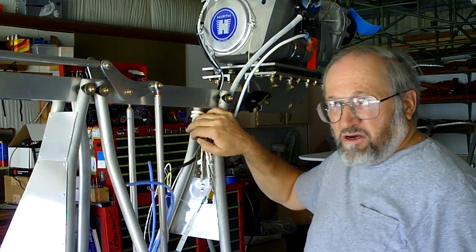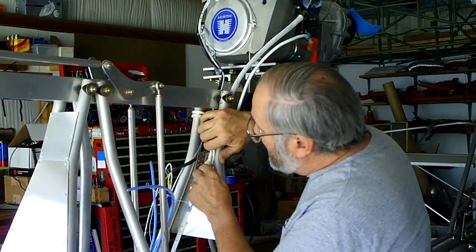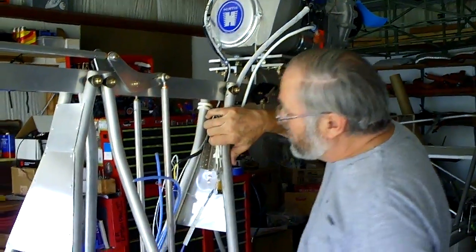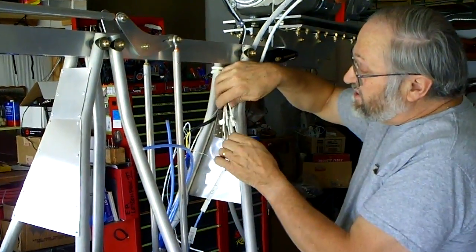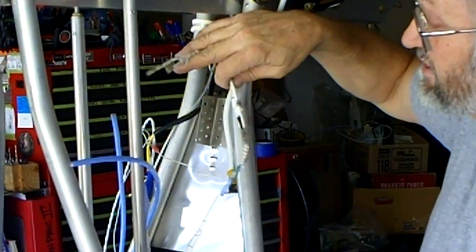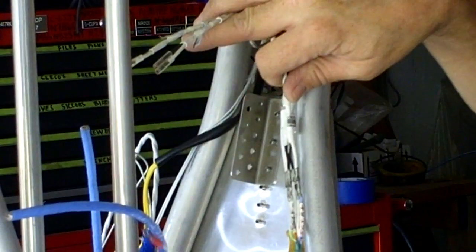I'm at the point now where I'm going to start checking and making sure that all of my wire routing back here is going to be in good order. I haven't finished insulating all this yet — I have to insulate these connectors. Here's my cylinder head temperature, here's my exhaust gas temperature. The two of them are going to be pretty much identical.